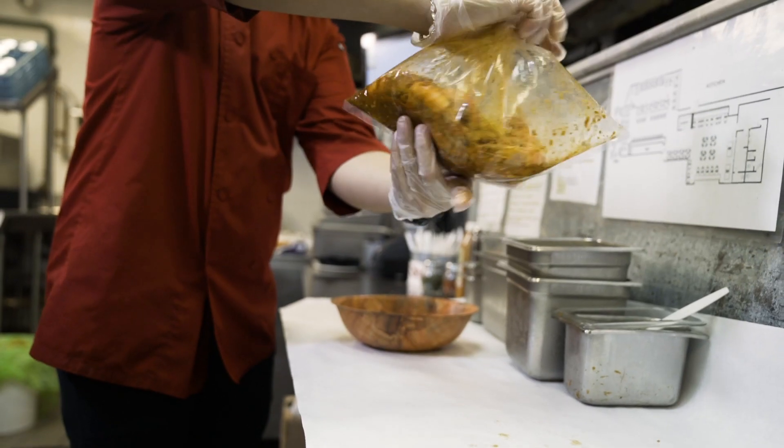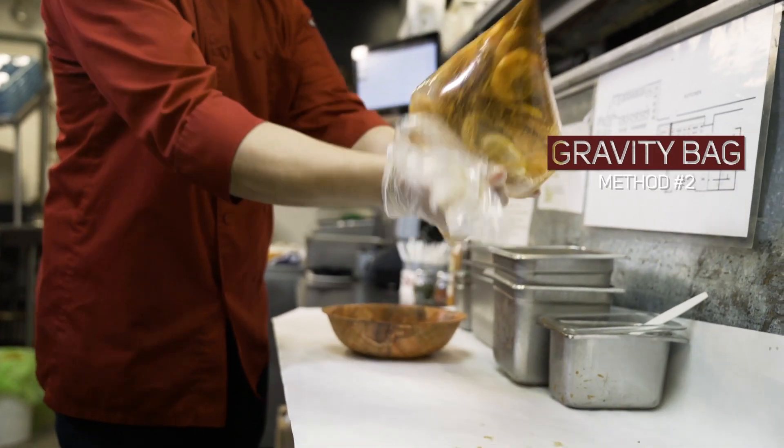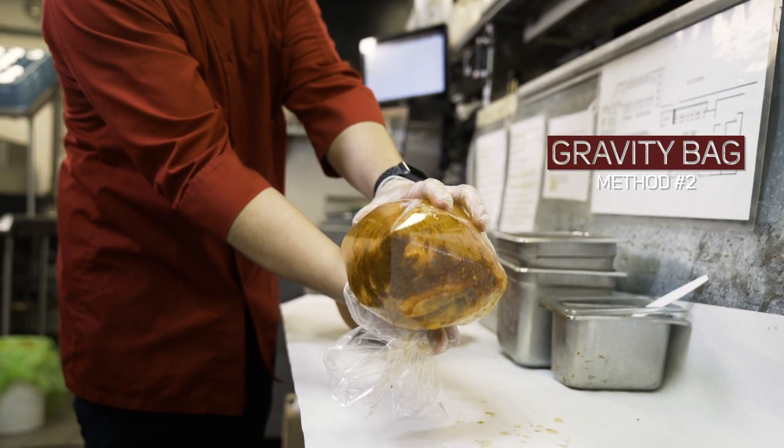My favorite technique is called the gravity bag. What I like to do is let the bag insulate up. After I twist it, I turn it over and let gravity do its thing and we're ready to shake.